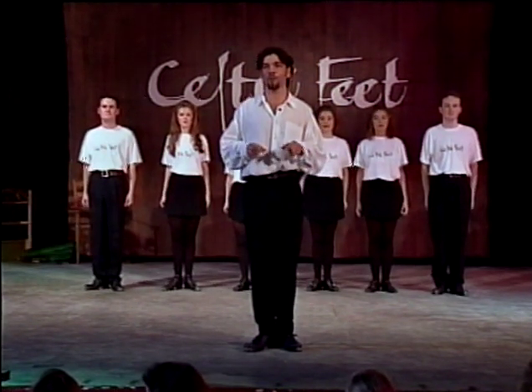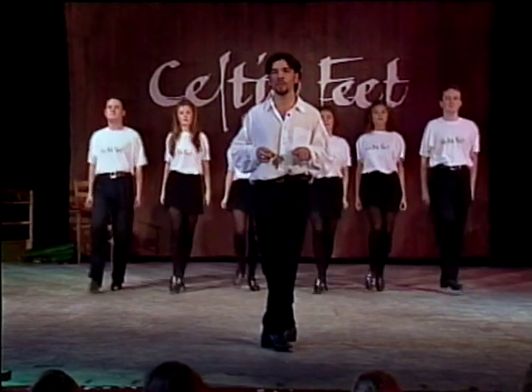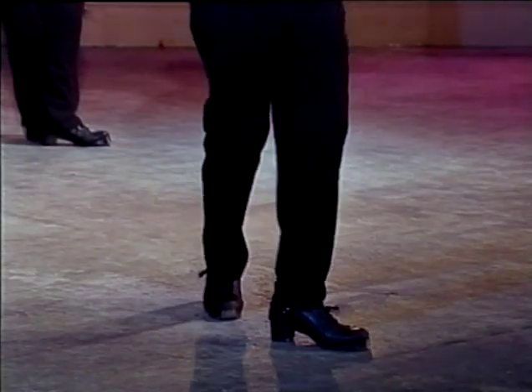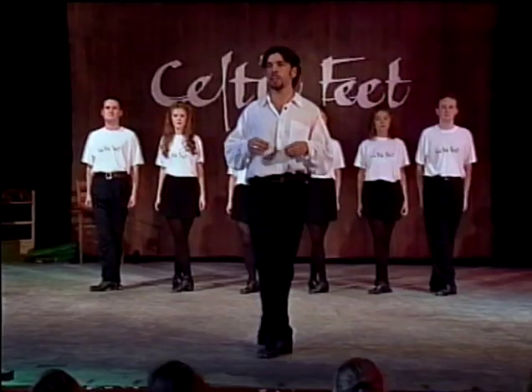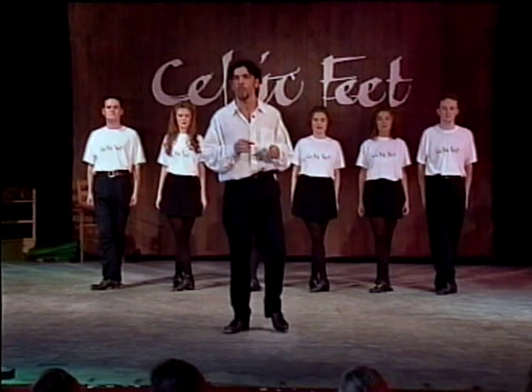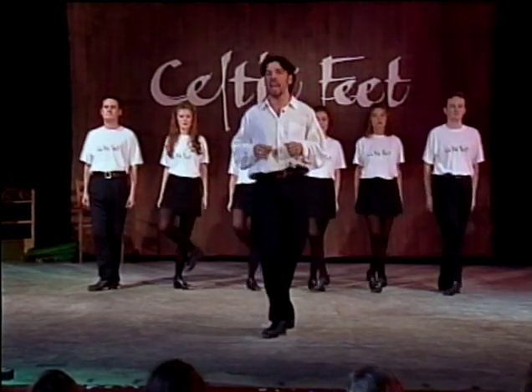Followed by a shuffle hop back on the left leg, and then we do a stamp with the right leg and put the left foot stamp beside it: shuffle hop back, stamp, stamp. Followed by a shuffle hop back on the right: shuffle hop back. Followed by a stamp in front with the left, and a shuffle hop back on the left: stamp, shuffle hop back. Let's put that step together to the music now so we can see how it fits together.